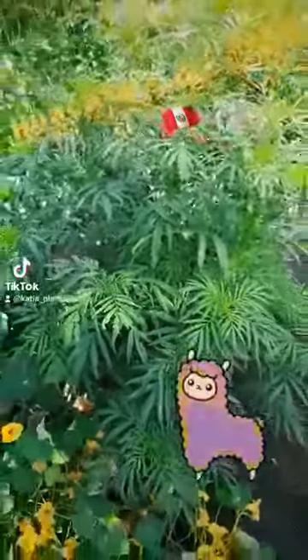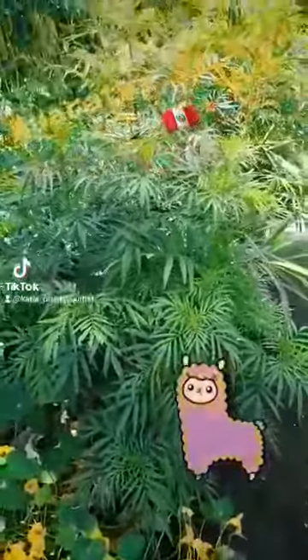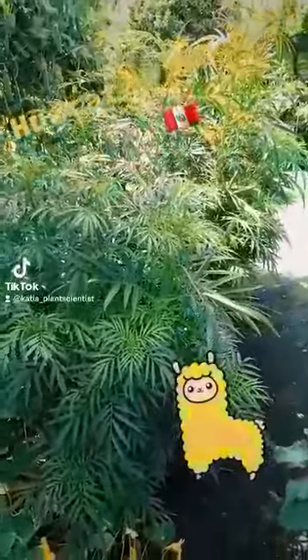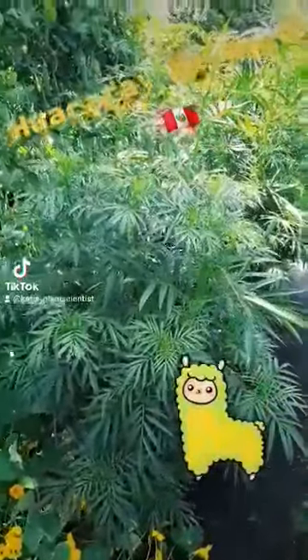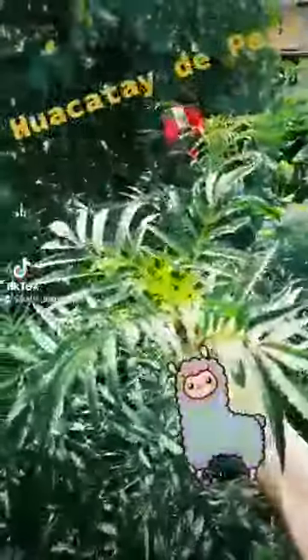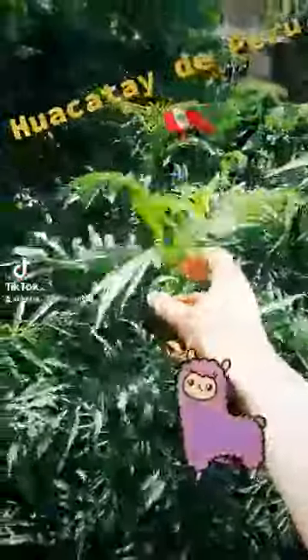Hello, welcome everyone. This is Catch-up Plant Scientist and today I want to introduce you to one of my very favorite herbs. This big patch of palm-frond looking leaves is Huacatay. Huacatay is called Tagetes minuta in Latin and it comes from the Andes.